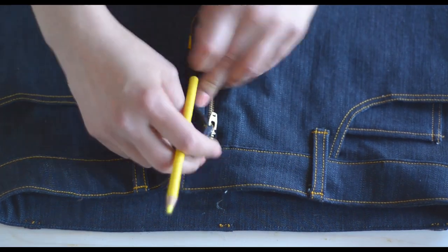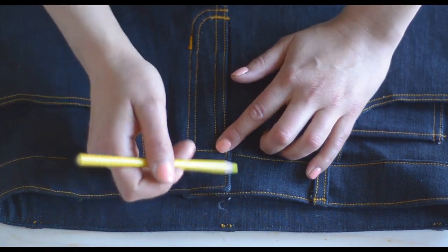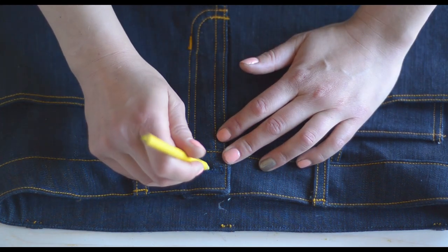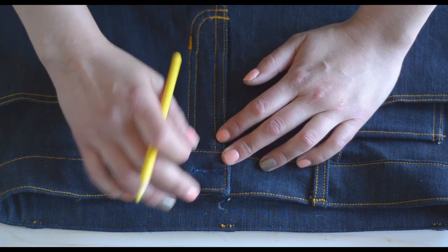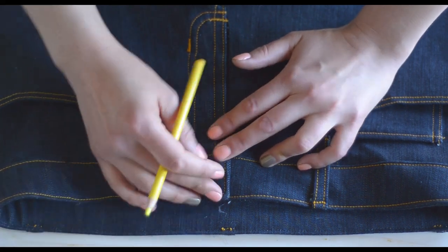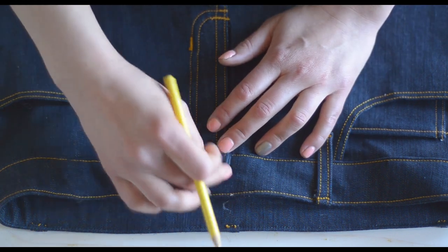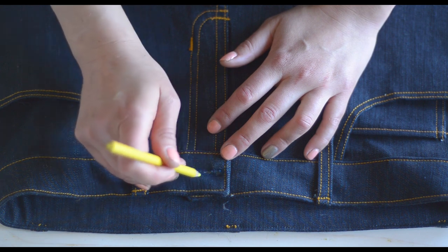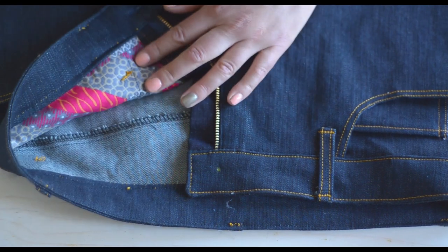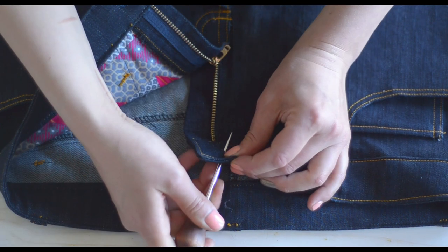To install your jeans button, do your zipper up all the way — or do up your button fly — and line up your waistband. The most important thing to note is that you don't want your button centered in your buttonhole. If it's centered, your waistband is going to be too big because it will shift too much to the side. You really want that button to be almost as far over to one side of the buttonhole as possible. I'm marking it with a pencil, then I'll open it up and use my awl to poke through both sides to make my hole.